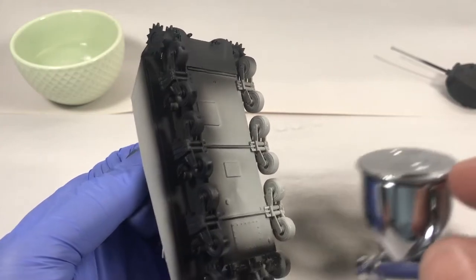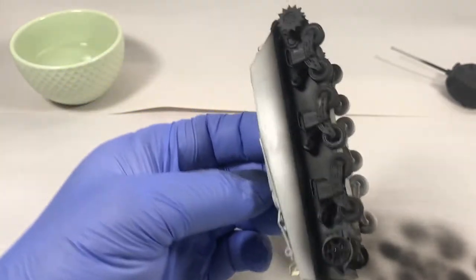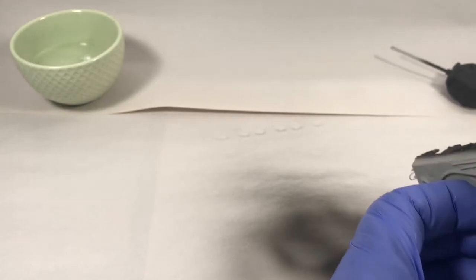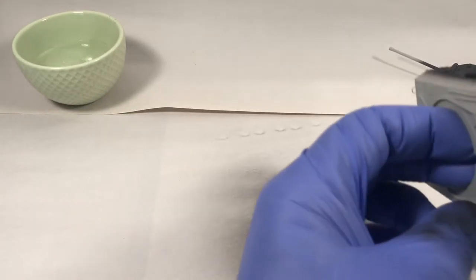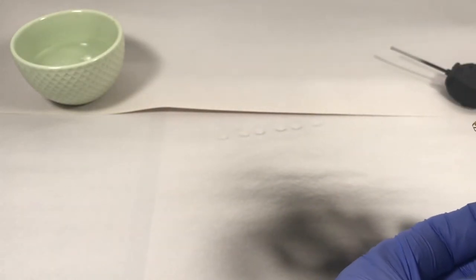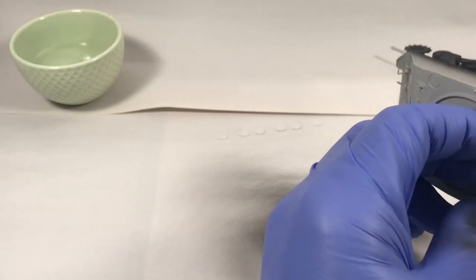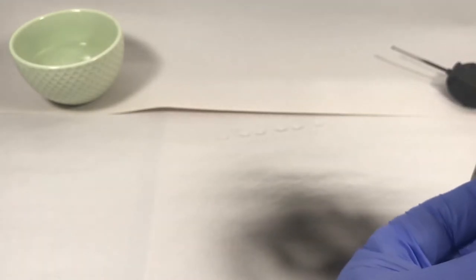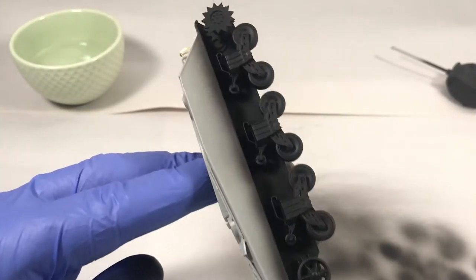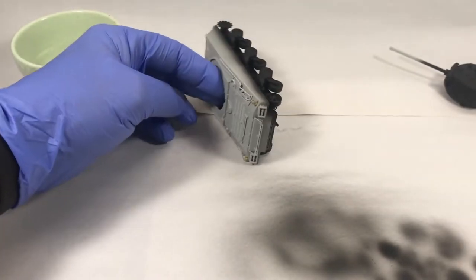You'll notice I'm not priming the bottom. A lot of people freak out about the bottom of their model — if it has imperfect detail or ejector pin marks or whatever — but I just don't find it to be a big deal. I'm not going to turn this thing over unless I was doing a wreck scene where it was tipped over. This stuff is really good primer, I really like it.